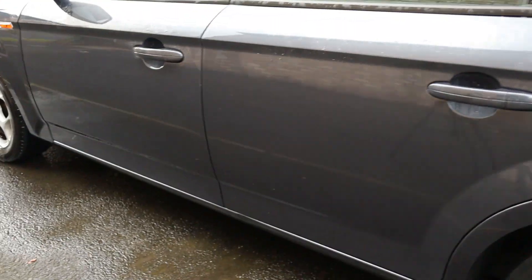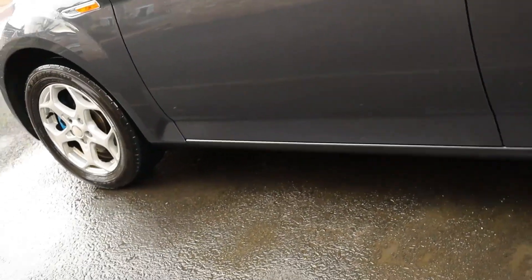Those yellow dots by the way are just a reflection of the tarmac, before anybody points anything out. With results like that I would have no hesitation in proceeding with the contact wash, which funny enough is exactly what we're about to do.